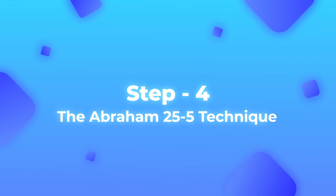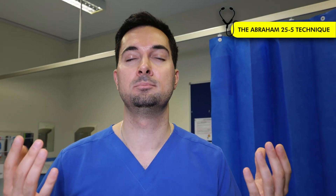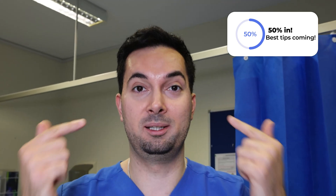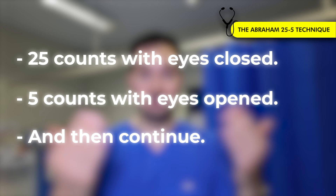Straight on to step number four. Now it's time for the Abraham 25 and 5 sleep technique. Whilst doing this, you need to ensure that you're breathing deeply in and out of your nose. So with your eyes closed, first we're going to count to 25 — a slow count like so: one, two, three — and you continue until 25. Then you slowly open your eyes very slightly, just a squint. You squint them open very slightly and count to five slowly, then close your eyes again and repeat the cycle. So 25 counts with your eyes closed, five with your eyes open, breathing deeply in and out of your nose.